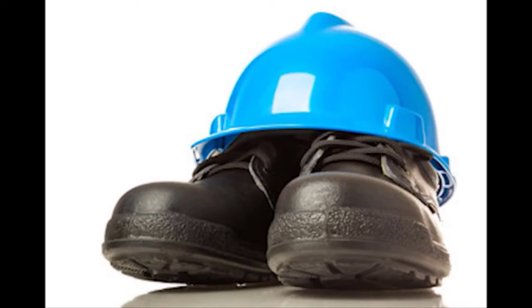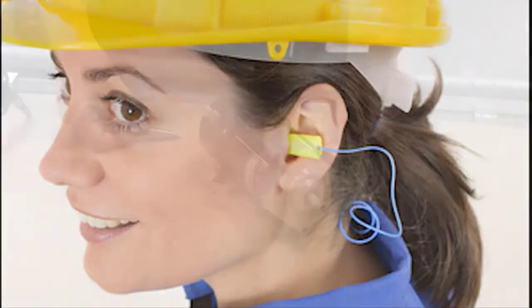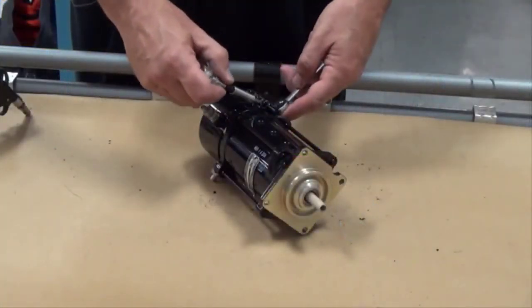Follow all local safety precautions when using compressed air. Use correct eye protection and hearing protection as needed. Let's get started.